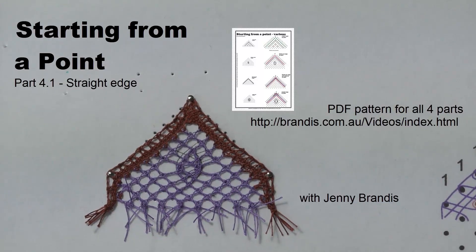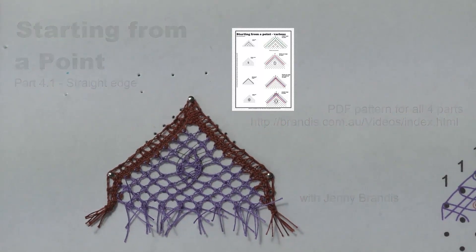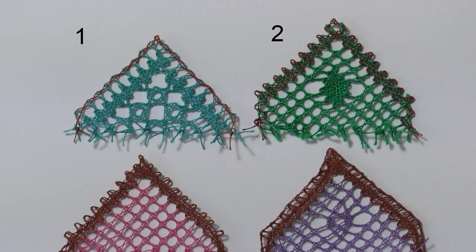G'day and welcome to Starting from a Point Part 4.1 with Jenny Brandes. Part 4 is the straight edge.